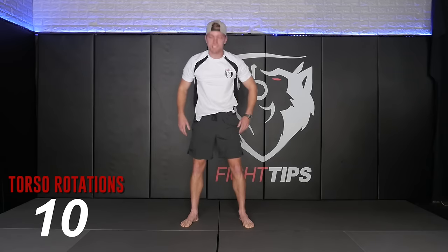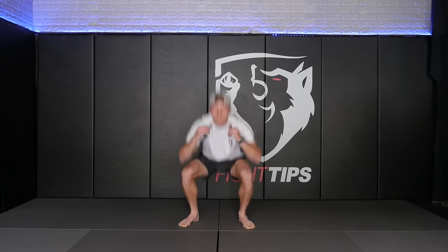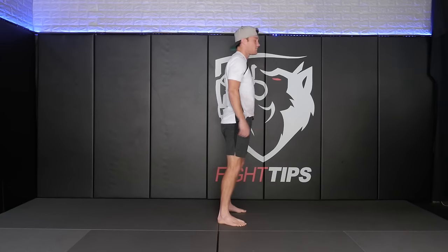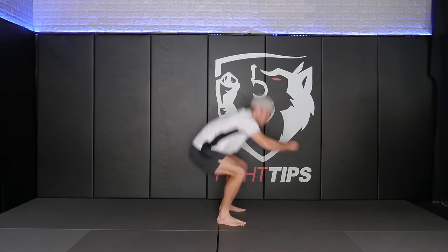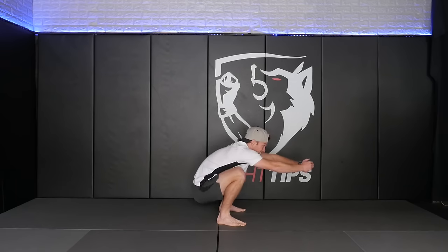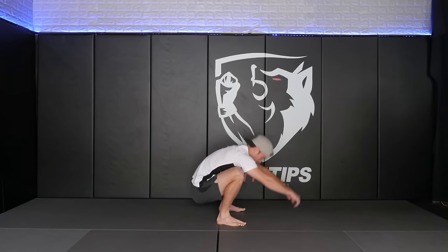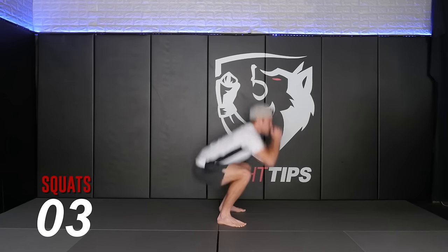Let's bring the feet shoulder width apart, toes can still be slightly outward, and we're going to drop down into squats now. Make sure you get past that 90 degree bend. If you're stopping at 90 degrees and coming up, your main goal should be to drop that butt all the way down. Keep the shoulders back so your back stays straight, and it's okay to lean forward — you just don't want to arch the back. Keep the shoulders back and down. Getting 10 reps of these squats.